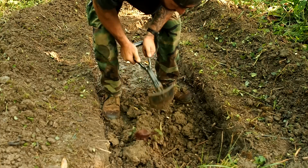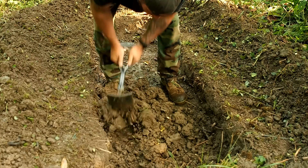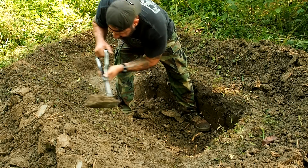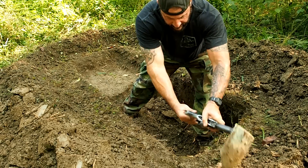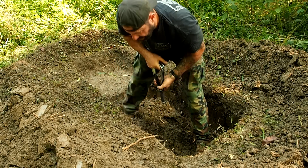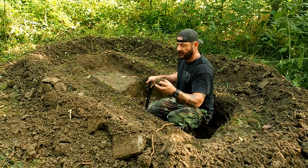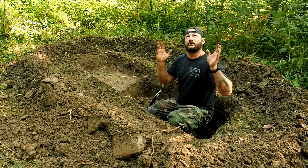I'm going to go ahead and start digging down the middle of the hole. There's a long way to go. Luckily I'm dealing with clay and mud. Now someone's going to say, try that in East Texas. Well first off, I don't live in East Texas.